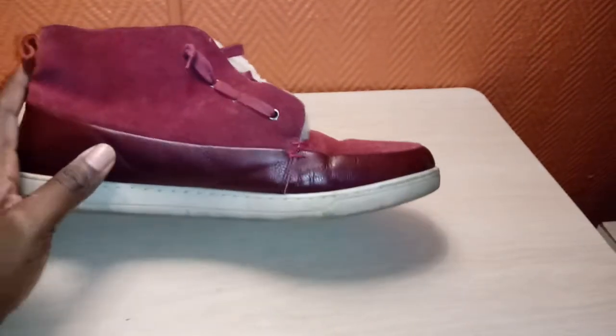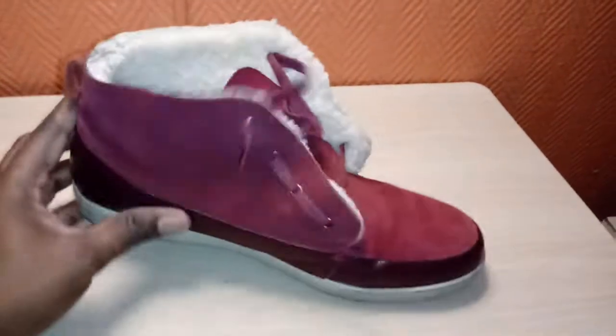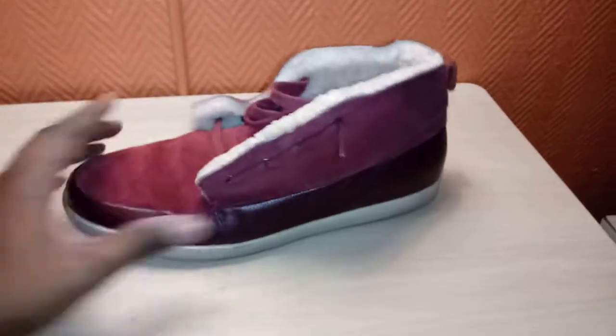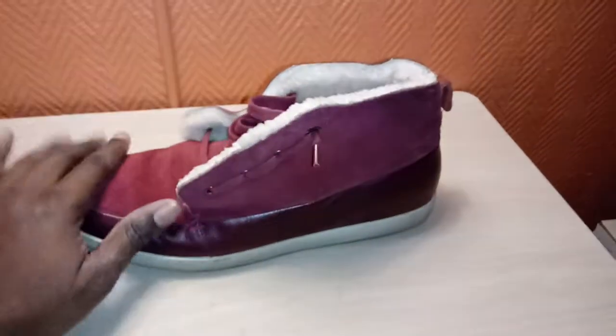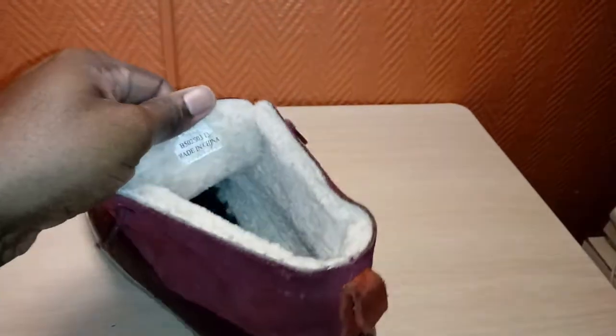This is Bugatti by itself, but it also has the leather wraparound and then the suede upper. But this was more oriented for winter — it has wool throughout. This is a leather sole, insole, which says Bugatti on it. And then the interior is just all wool down there. Just wool everywhere.